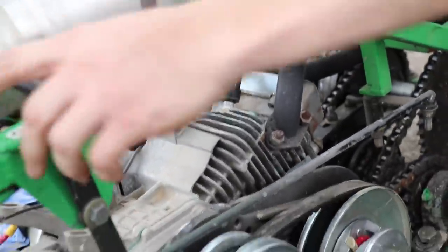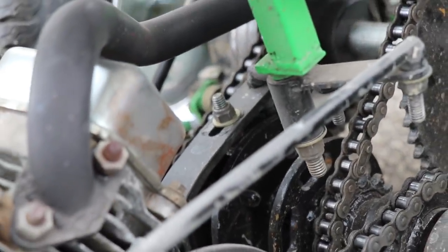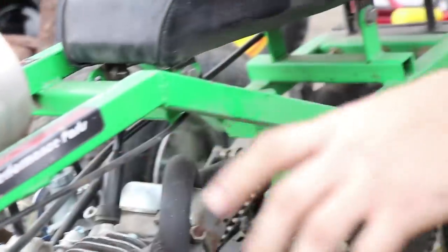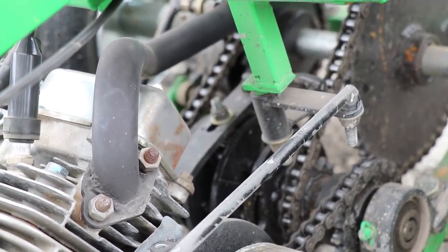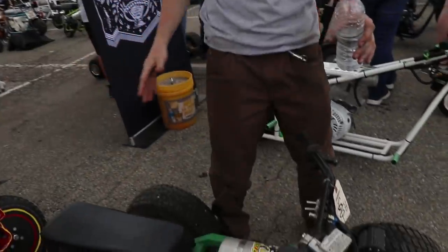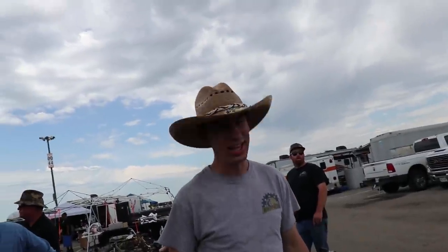That is second gear. It's actually very simple — it's basically a clutch dog that spins on the axle connected to these, which spin freely. Once the clutch dog engages, it locks in place and drives. In first gear it's very torquey — wheelie king. Second gear it goes faster than you ever want to go on something like this. I don't know the top speed but it's definitely fast.